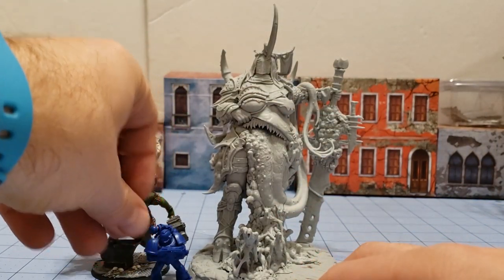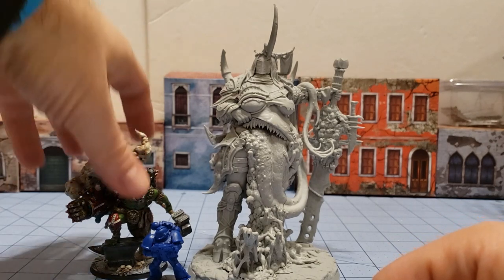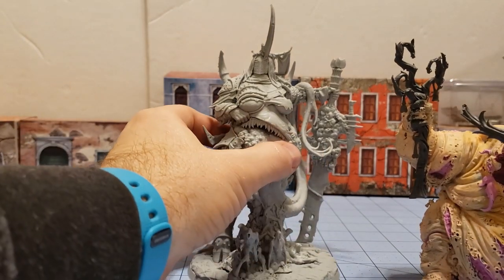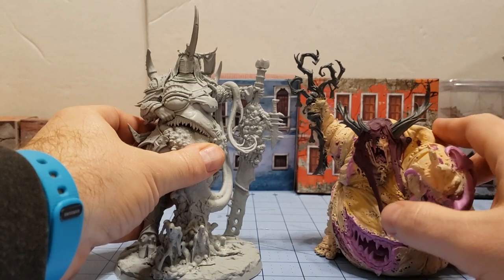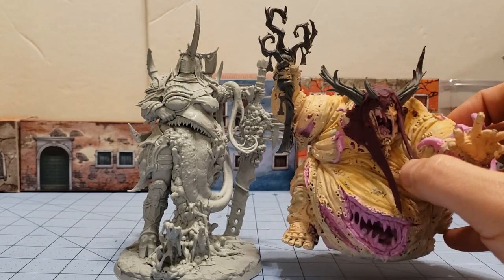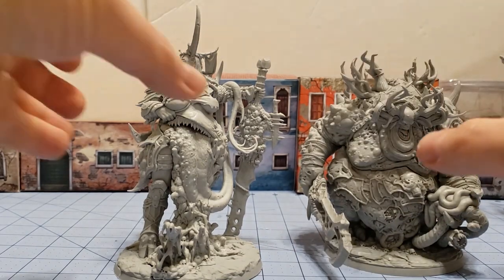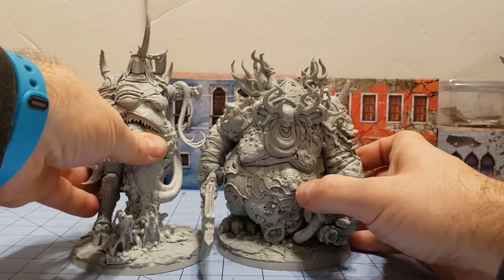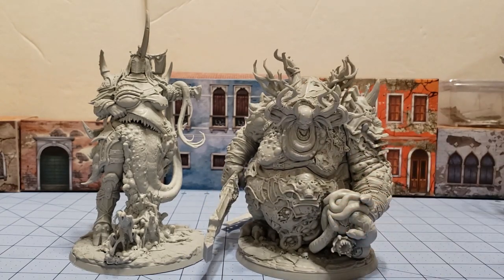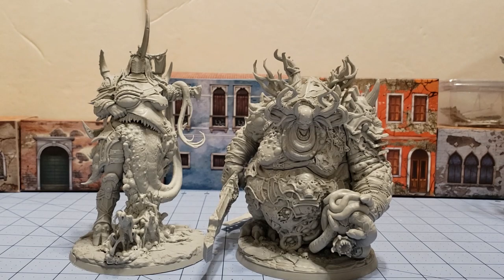Every time I do one of these Creature Caster videos it's a nice excuse to show off some of their models, and slowly but surely I do try to paint my way through them all. The question most of you are probably asking — since this is most likely what she's going to be used as in a game — here we have my sadly unfinished Great Unclean One, Rotigus. He is a little bit smaller; I guess with a base he'd sit a little bit taller, but she is bigger. He is wider, but he's still not going to be as big as this massive hunk of resin.